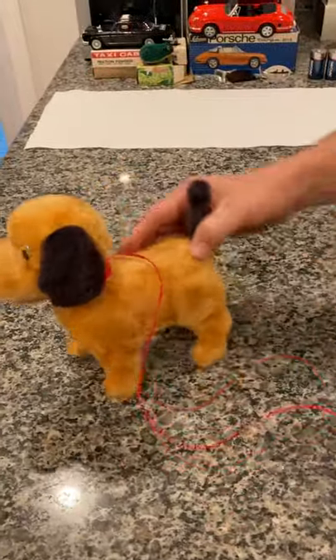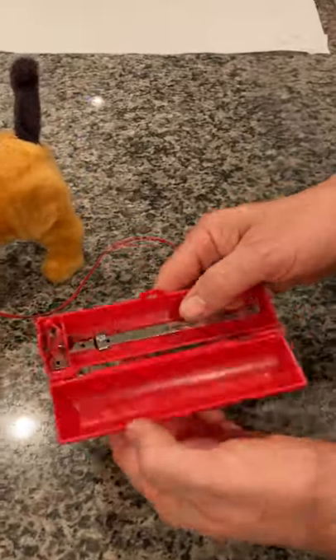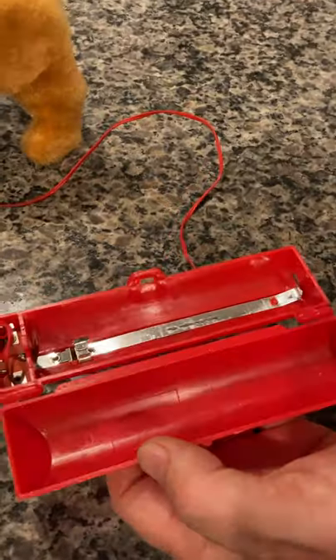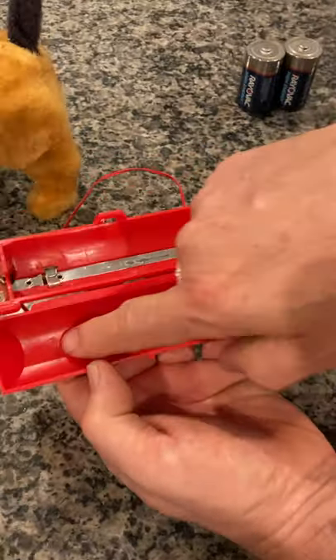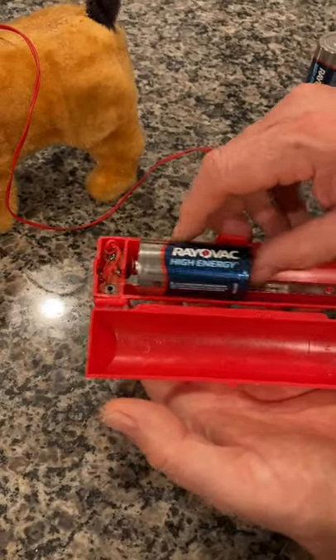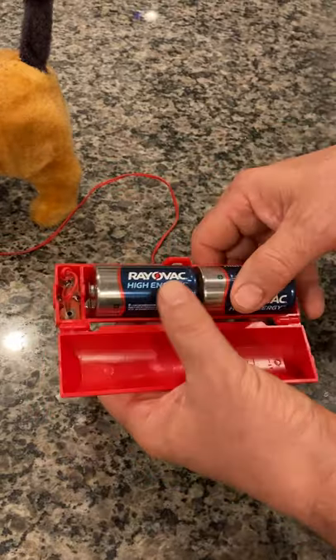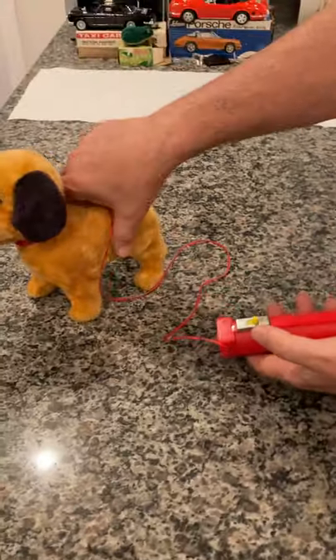The next phase of course is batteries. This remote control battery compartment takes two size D batteries, which are not included. You can see the compartment is very clean. This tells you the direction of the batteries — negative backwards, positive forward. Two batteries are in, remote control is closed, and the puppy is ready to go.